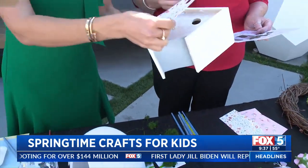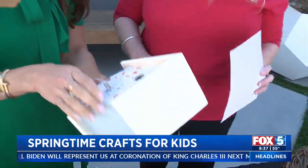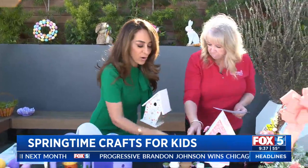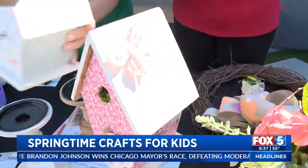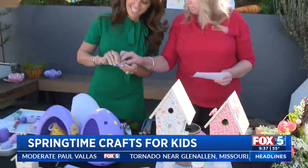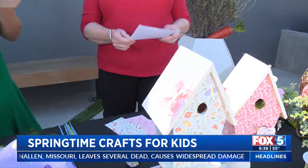Then you just push the birdhouse over the candlestick — there's a little hole, so it fits right on. Look how cute! We also have butterflies and flowers you can add on top. They have a glue dot already on them, so you just stick them on. Isn't that adorable? Everyone can personalize it using our paper pads in any kind they want.